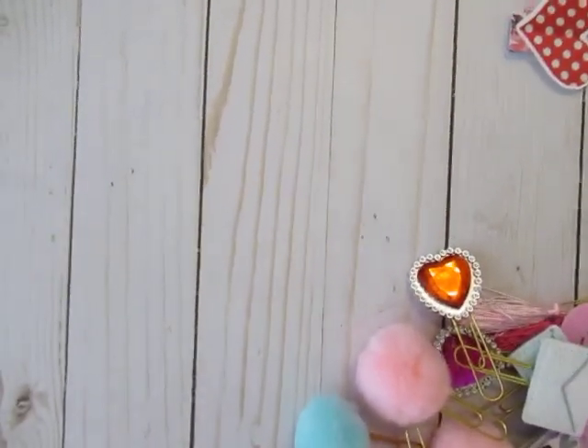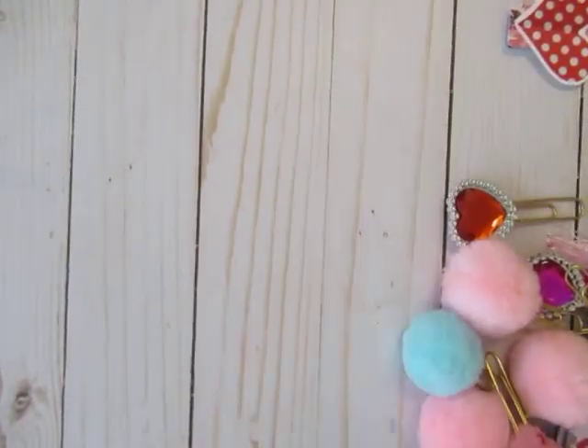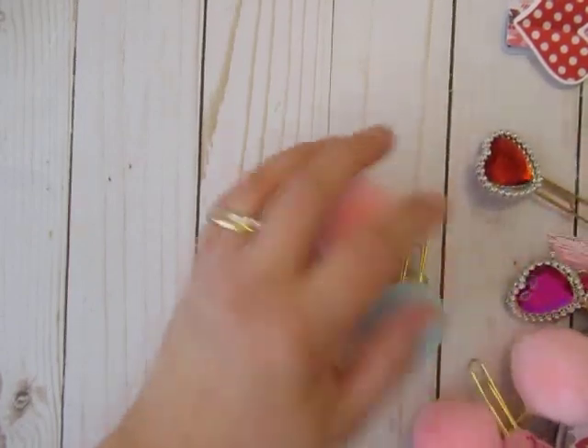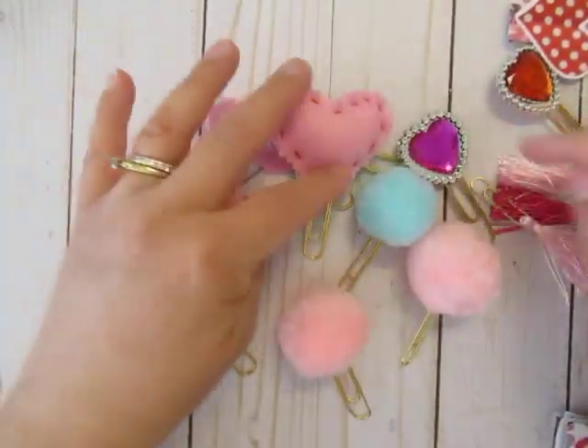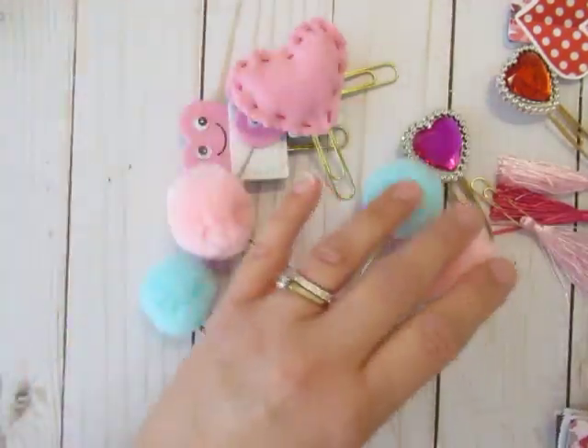Hi everybody, it's me again. I wanted to show you some Valentine's paper clips that I did. I have a few that are on a planner that I'll show you when I do that video.